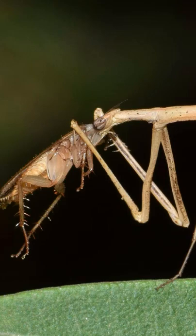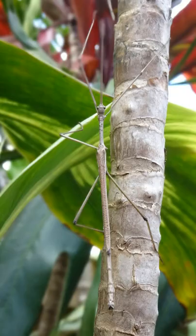A captive female stick insect can produce hundreds of all-female offspring without ever mating. In fact, there are species of stick insects for which scientists have never found any males.